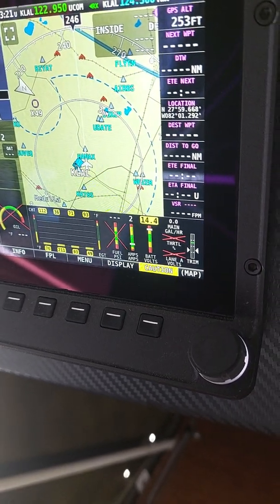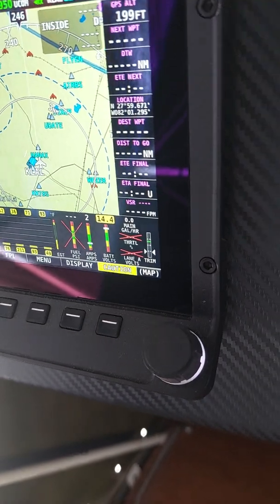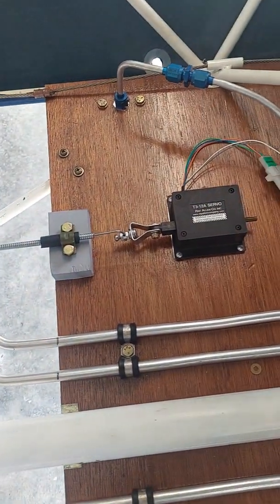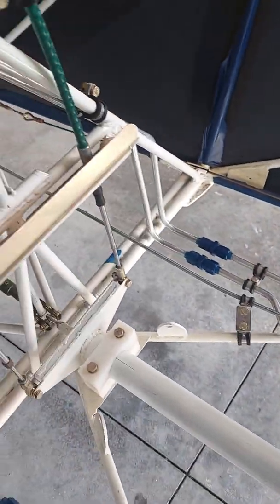And the trim tab moves, then the indicator on the display moves as you can see there. The noise you hear whenever I activate the servo is right here. That's the servo that connects to a push-pull cable that then drives the trim tab at the very back of the airplane.